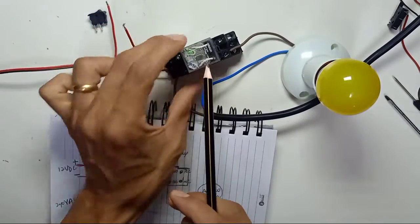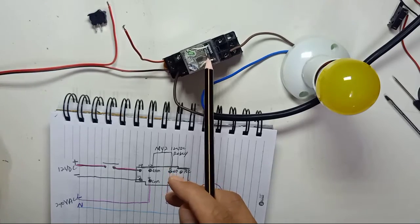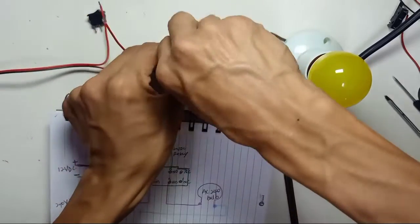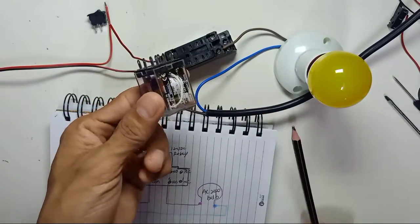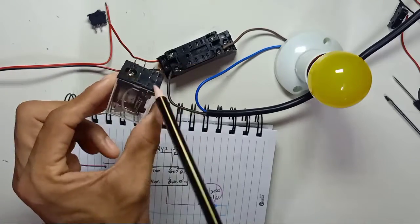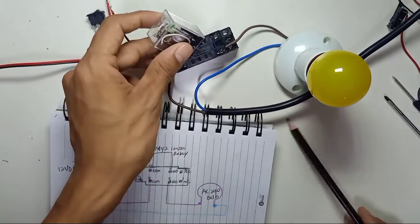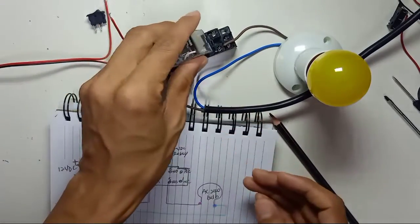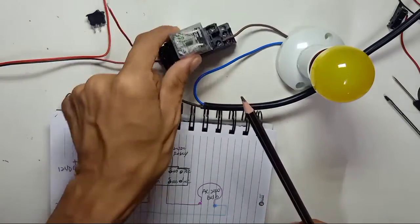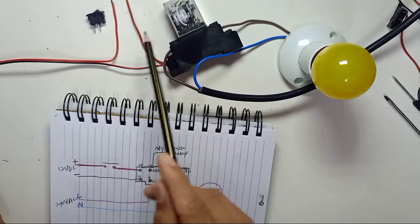If you look at this relay from the side, you can see it is a double pole double throw type. If you open the relay you will see eight pins — four on each side. We're going to use the relay base here, plugging the relay directly into it.